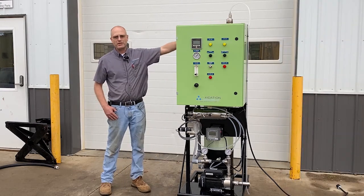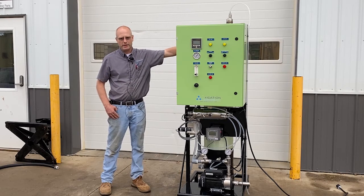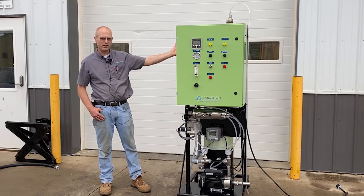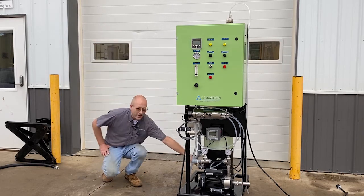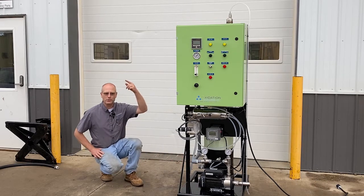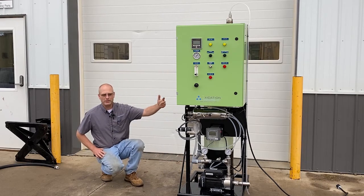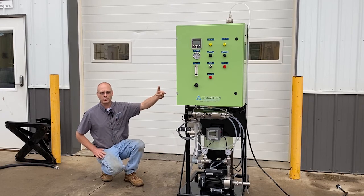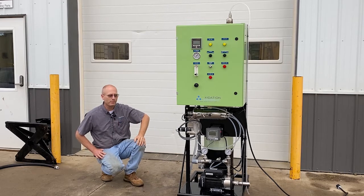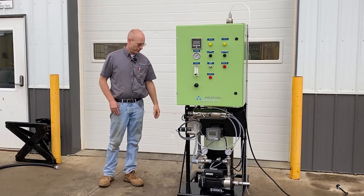Once that oxygenated, ozonated water is introduced to this tank and has some time for the remaining gases to off-gas, it comes back out the bottom and goes back into your storage tank. This system is designed to cycle through your storage tank and back in, running for a period of time to bring those oxygen levels up in your water system.